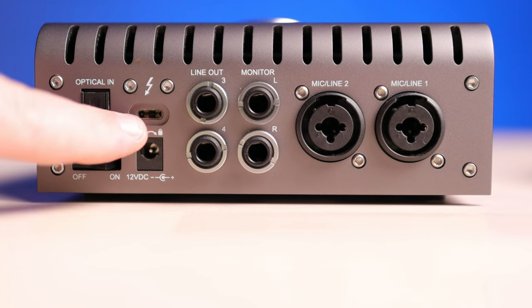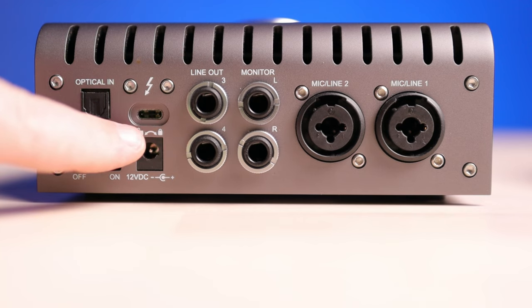Next, you have a Thunderbolt 3 connection. Please note that a Thunderbolt 3 cable is needed and cannot be substituted with a USB-C cable — a lot of people make that mistake. It won't work. You need to be sure you have or purchase a Thunderbolt 3 cable. And I mean that literally, because the Apollo does not come with a Thunderbolt cable. Most audio or music shops will throw a cable in for you if you ask, so make sure you ask.